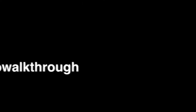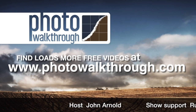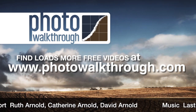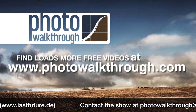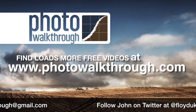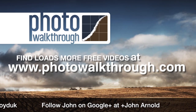It's a real evolution from the Intuos 4 — the heads-up display combined with physical buttons is a standout feature. Photo Walkthrough is a free online video show about photography and digital photo editing using Photoshop and Lightroom. Find all the shows and subscribe for free at photowalkthrough.com.